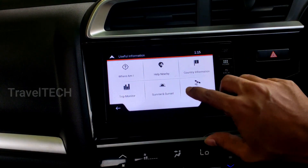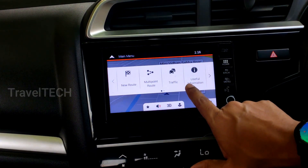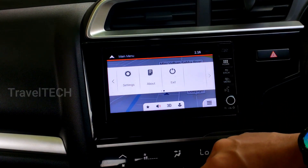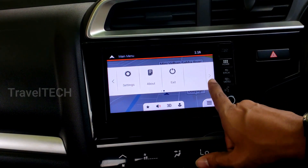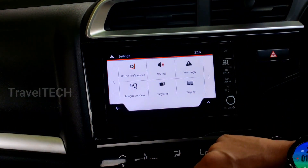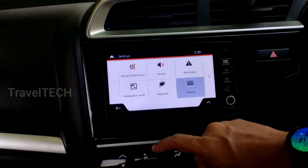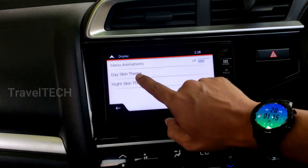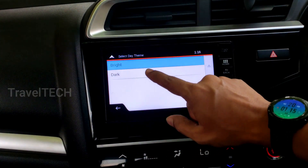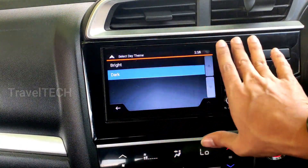The next trick involves the Settings menu. Click the menu button, scroll right using the arrow button, and click on 'Settings,' then 'Display Settings.' Here you get two options: day skin theme and night skin theme. If you click on the day skin theme, it will ask whether you want a bright or dark theme.